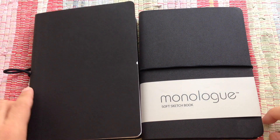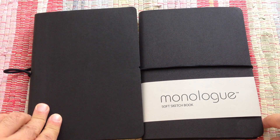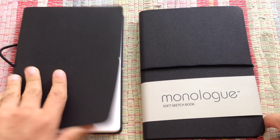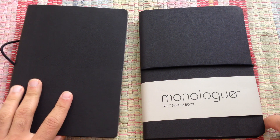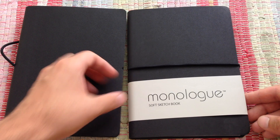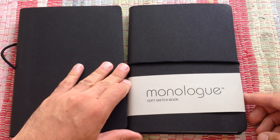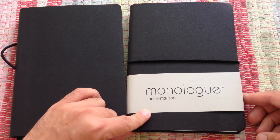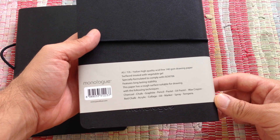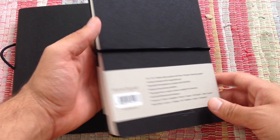Hi guys, I'm here again after a while to show you another sketchbook that I recently completed. And before that I would like to just let you know what kind of sketchbook I'm using. It's a new sketchbook I bought called Monologue Soft Sketchbook. And it's a great, great sketchbook.